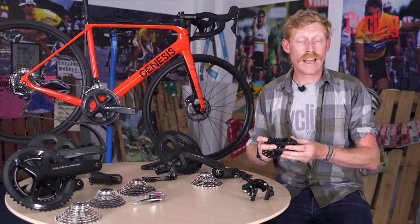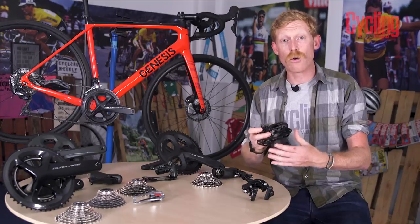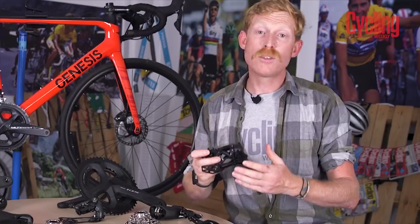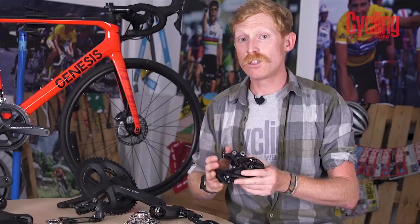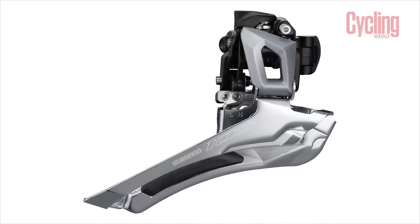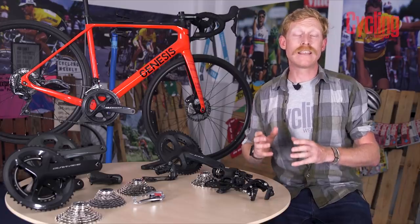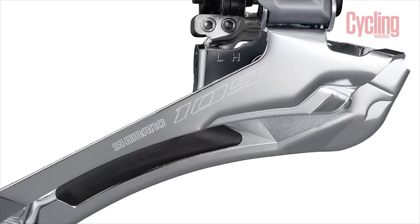The rear derailleur comes in two cage options: a shorter cage handling up to a 30-tooth cassette and a longer GS cage handling up to 34 teeth, allowing wider range cassettes without fuss. The front derailleur has also changed to a compact toggle design — the same as found on Ultegra and Dura-Ace — with no large protruding lever, making it look neater and requiring less effort for a much smoother front shift.